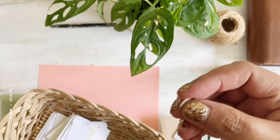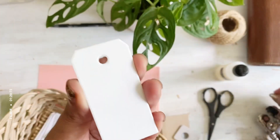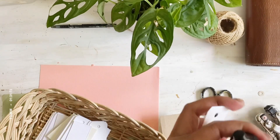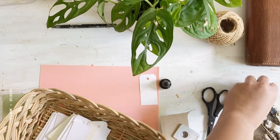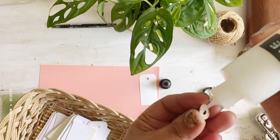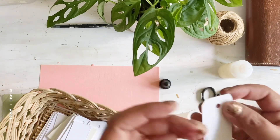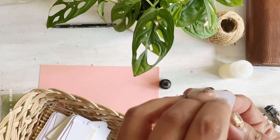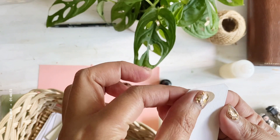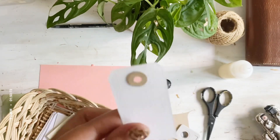The next thing you do is get your tag — here I have a ready-made die cut tag. Get your glue, put a little bit of glue over here, and adhere your punched circle to the tag. There you have it.